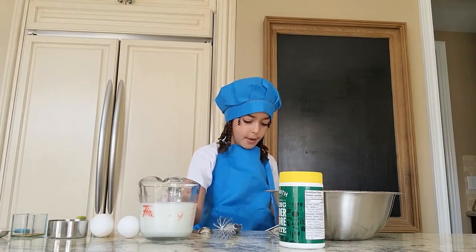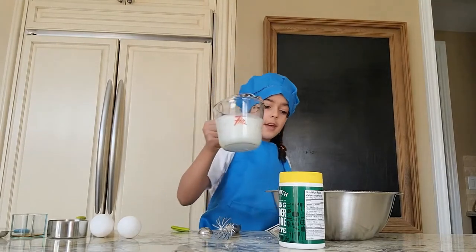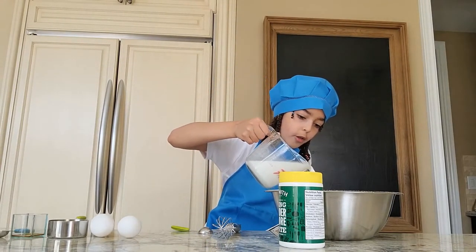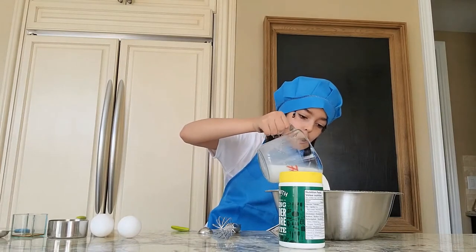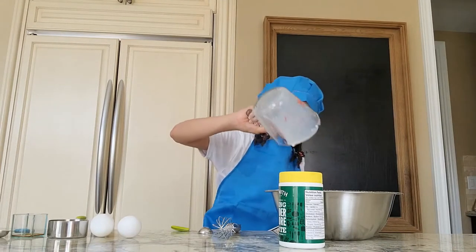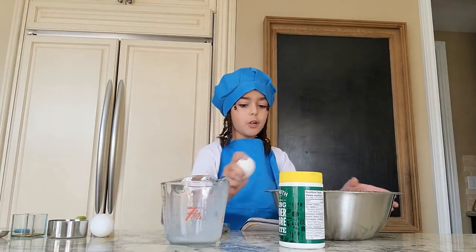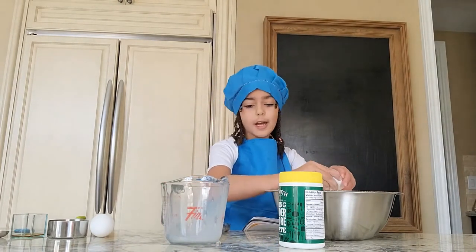Now I'm going to add my buttermilk into the well. That's a lot of buttermilk! Now I'm going to add my two eggs.